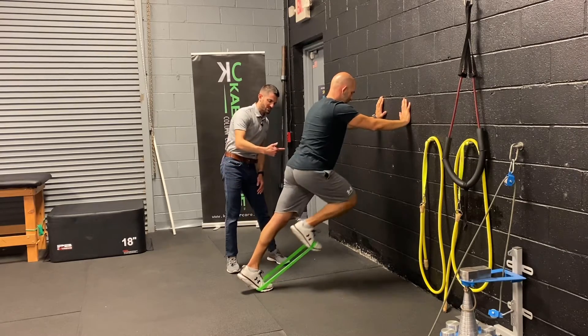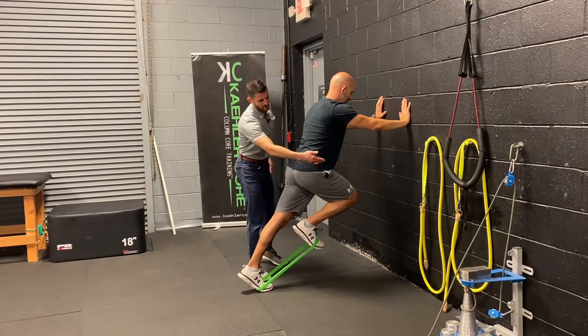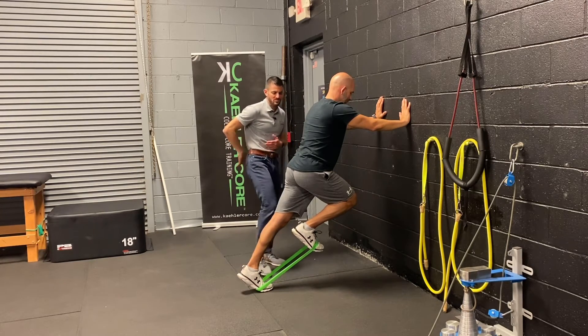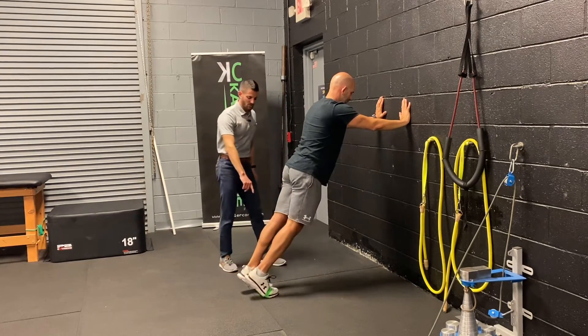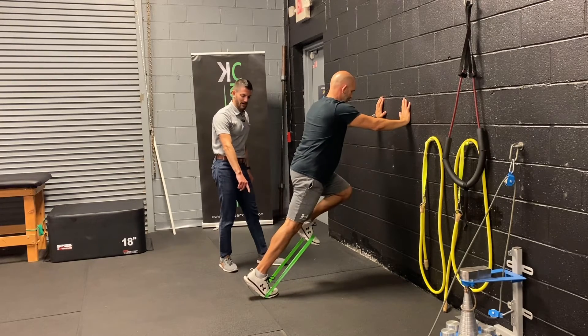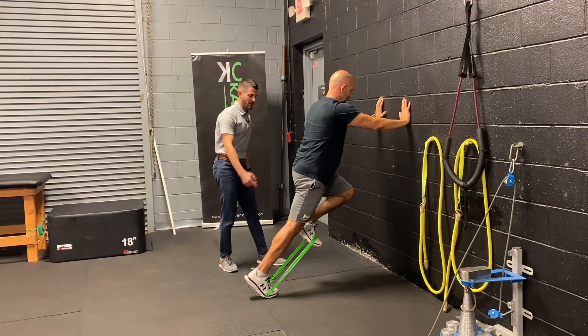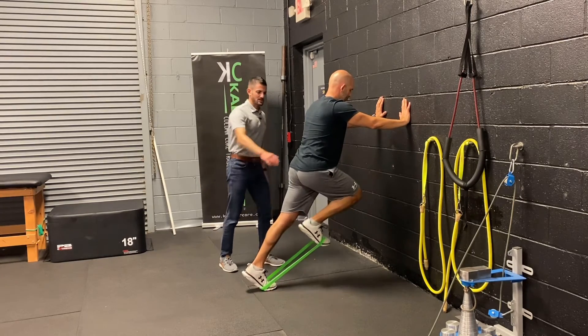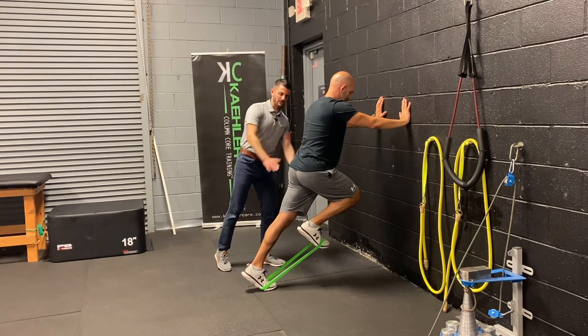Then we're going to drive through the resistance band up at about 90 degrees, without any arching in the back or any curling at the lower pelvis, and then back down again, driving the foot contact into the ground, toes into the floor, and then pushing up against the resistance of the band, alternating legs, watching the torso, keeping everything straight and stable.